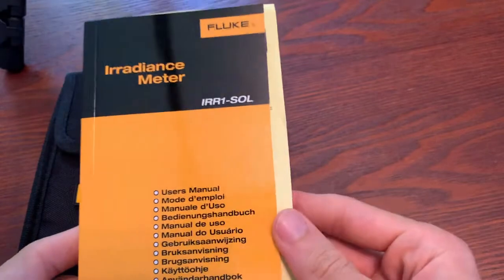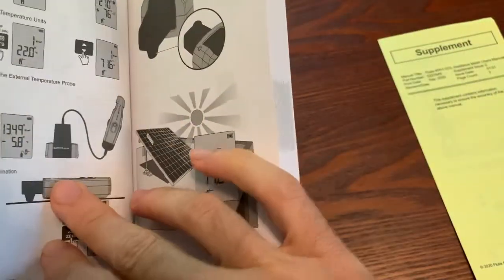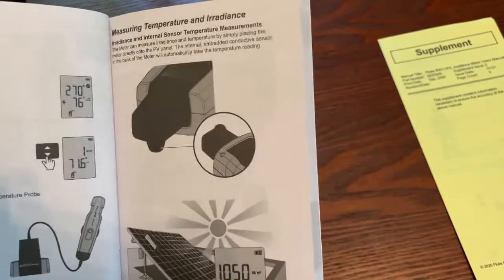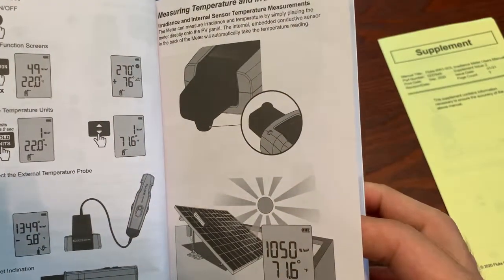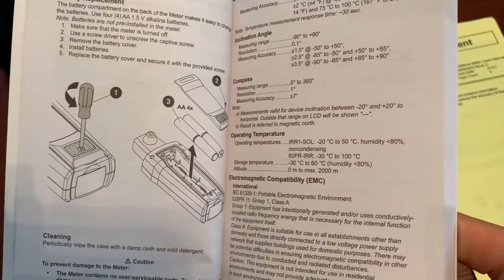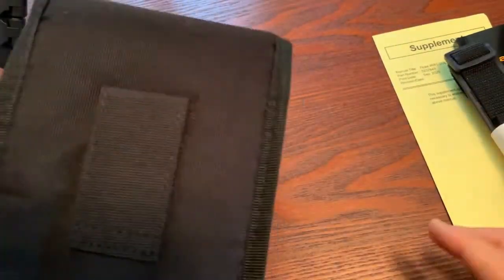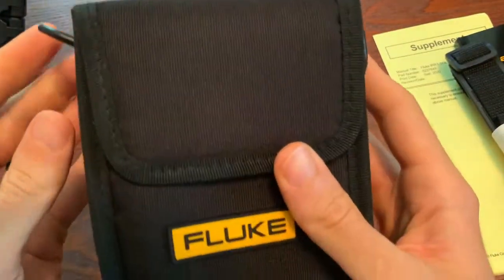So what do you get with it? You get a quick reference user manual. It comes in every language under the sun, and probably each page that you would care about is only a couple pages. You do see you get a product overview. And it shows you where to put your batteries. You also get a little strap, and a case that comes with it — with both a belt loop and sides to clip that strap onto.